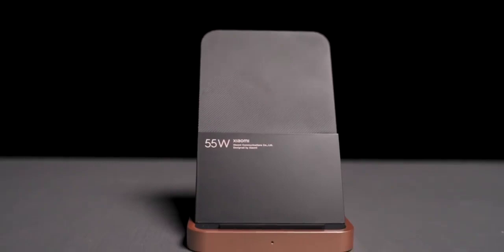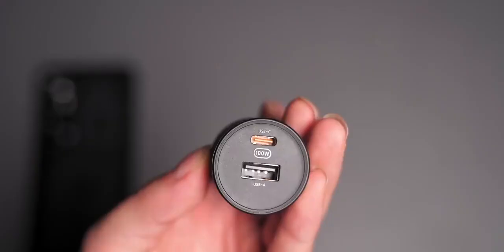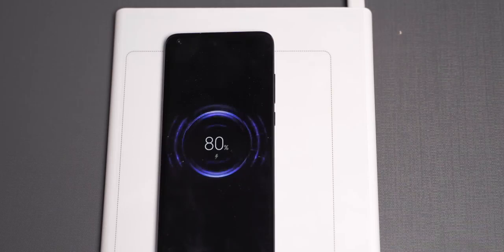Together with the Mi 10 Ultra, Xiaomi also released a 55W wireless charging station, a 100W car charger, and a 20W wireless charging desk. The wireless charger is quite interesting — when you place the device on it, a small green dot searches for the location of your charging coil, then starts charging. When you remove the device, it resets. The large charging area means you don't need to think about where to place your device.